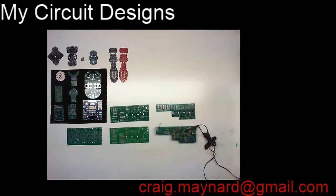Here's a shot of most of the circuit boards I've been involved in. A lot of the prototypes and earlier versions are missing from this, but it's still a good representation. The first one I want to start with is this one right here.